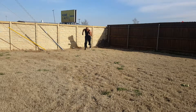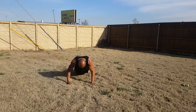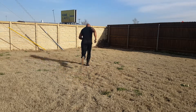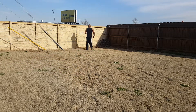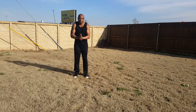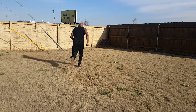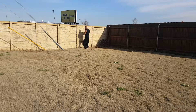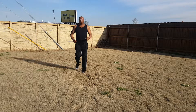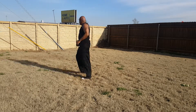We're gonna sprint back. Then we're gonna do a burpee. We're gonna do a burpee. Burpee. Sprint.